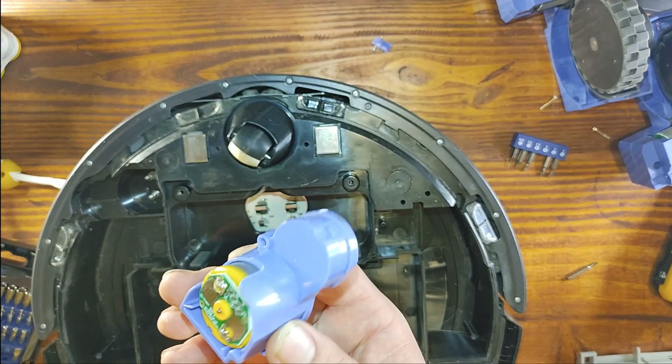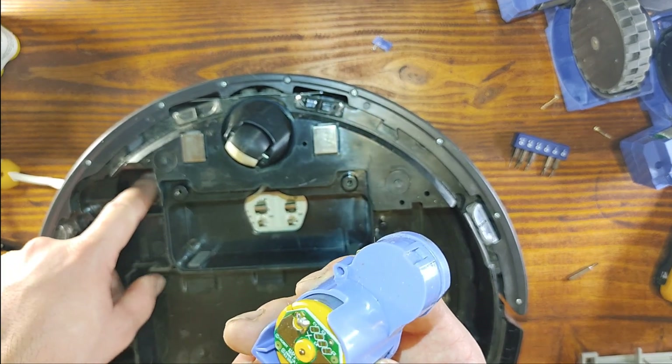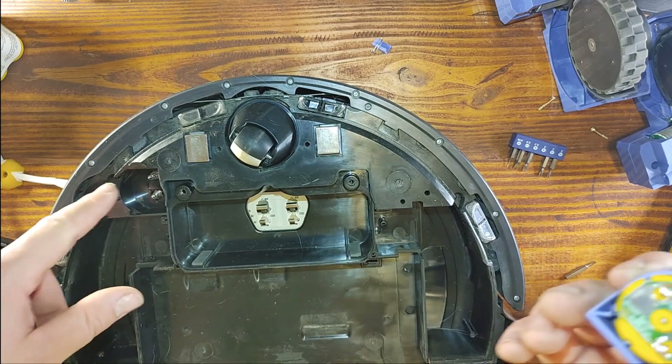This one is probably the same, so we're going to remove that as well. Here we have another motor — it's an interesting way it's connected, mounted on springs. These are the connectors and these are the springs, and that's how it is connected.